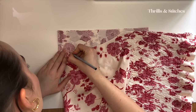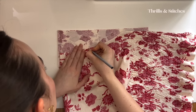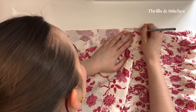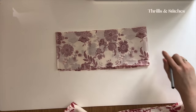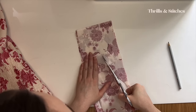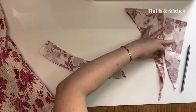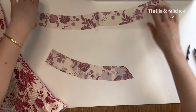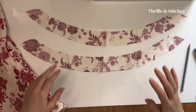I grab a pencil to mark the curve — I need to make sure there's a little bit of space down here to work with. Now that I have this curve, I'm going to cut this out. And now I have two pieces of hopefully well-fitted facing. Let's try it out.